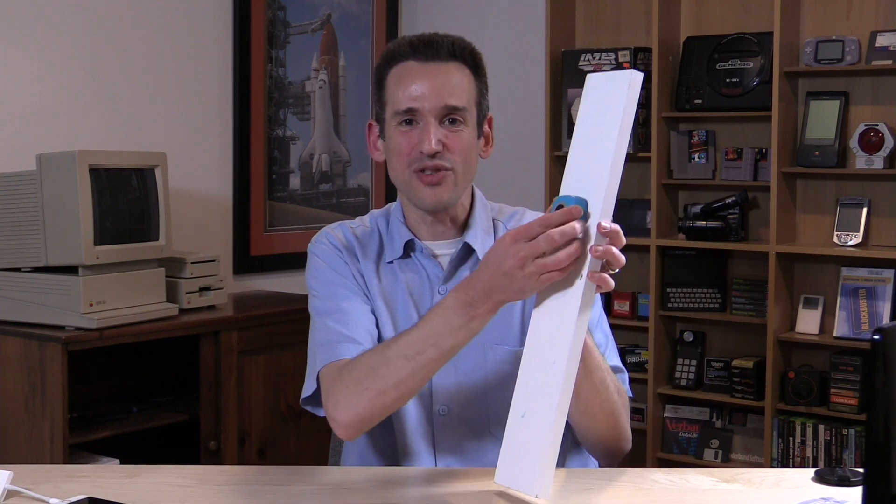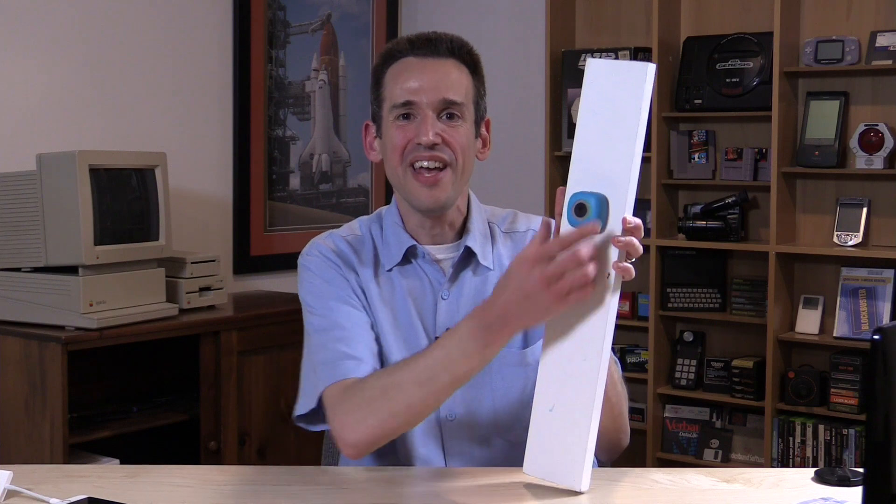Hey everybody, it's Lon Seidman, and we're taking a look today at another Kickstarter that I wasted my money on. This is called the Podo Camera, and it was designed to replace the need for a selfie stick because you could take the camera and stick it to things like doors and windows and refrigerators and anything else you can imagine, and use it as a mountable camera so you can take your photos with your friends and not have to use an embarrassing selfie stick to do it.